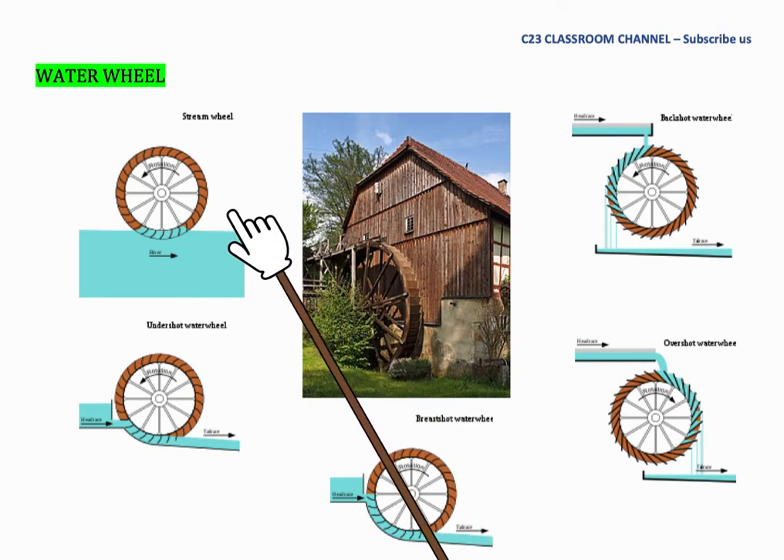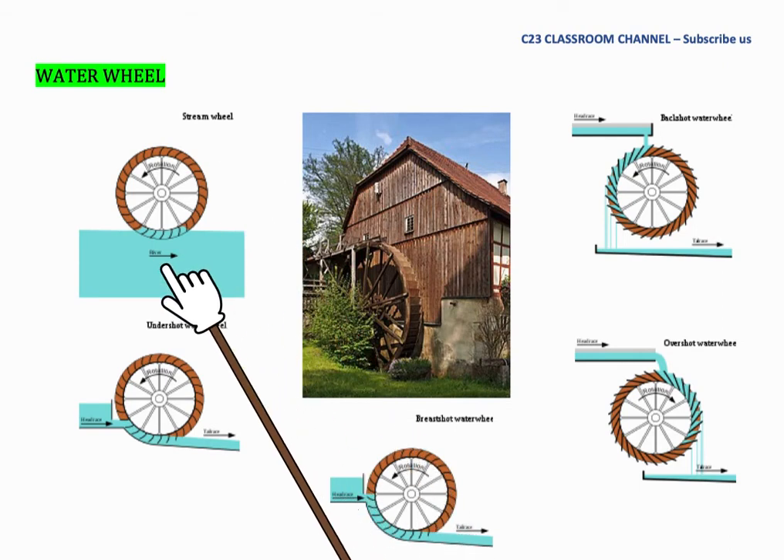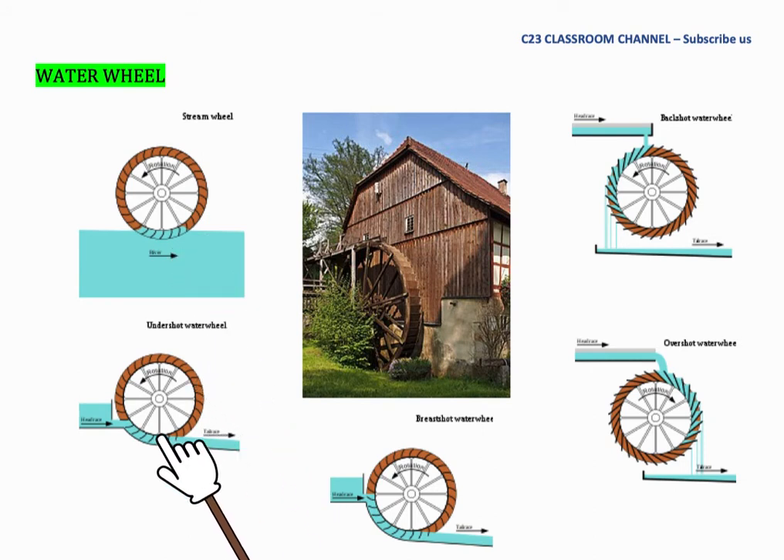There are a few variations of water wheel. We have a stream wheel where the water flow is under the wheel. We also have an undershot water wheel where the water flows below the center point. We have a breastshot water wheel where the water is almost at the center of the wheel. We also have an overshot water wheel and a backshot water wheel, where the backshot design causes the wheel to rotate in the reverse direction.